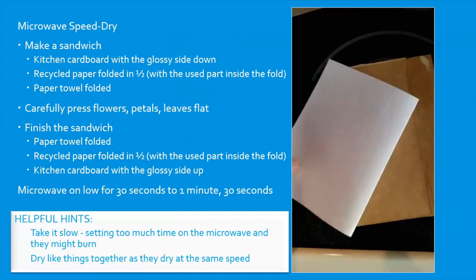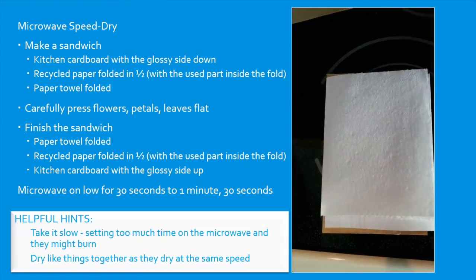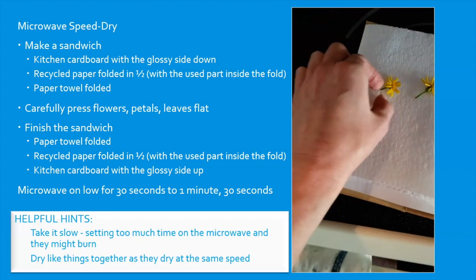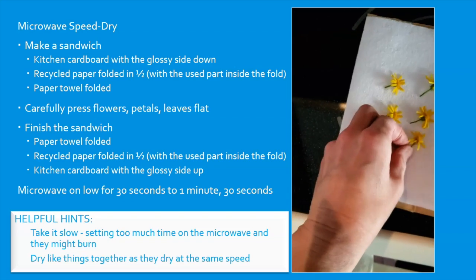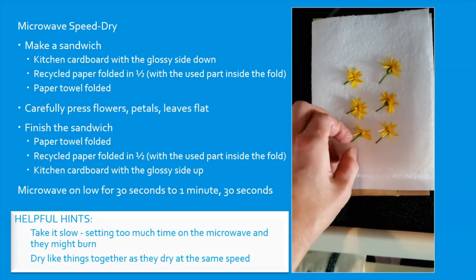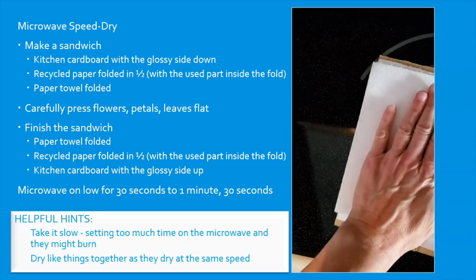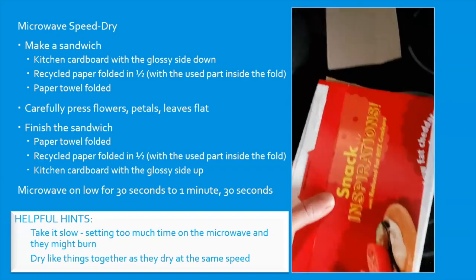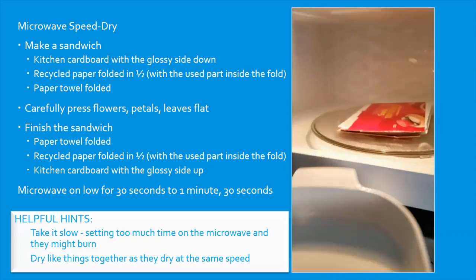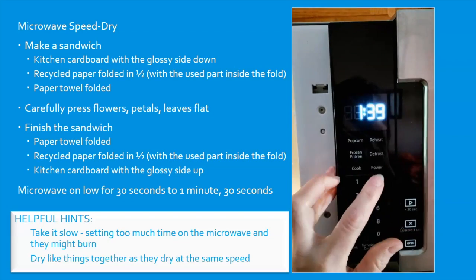Start with cardboard, then your paper, paper towel, flowers flattened. After your flowers, place another paper towel, another piece of paper, another piece of cardboard. Carefully place it in the microwave and then place your weight on top of it.